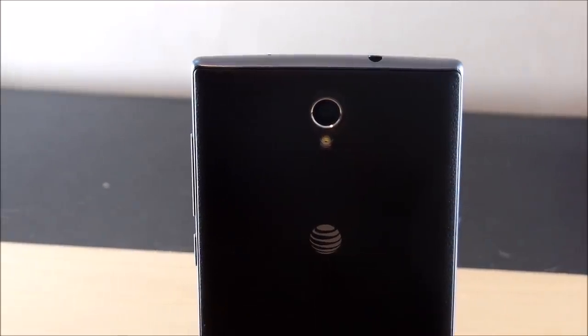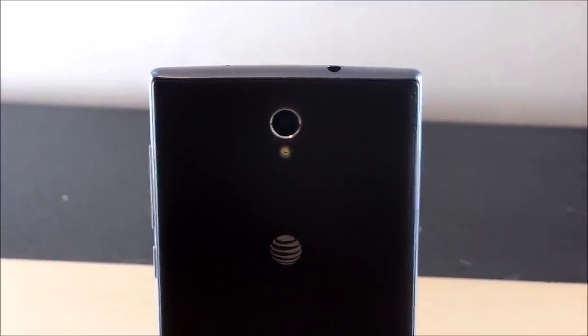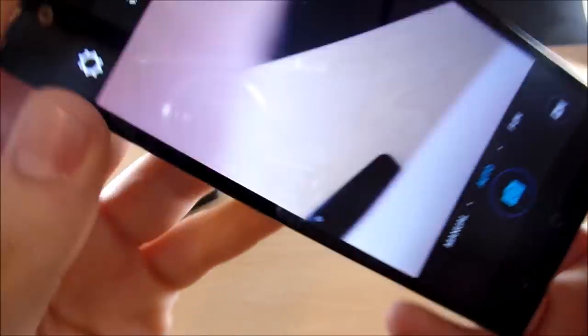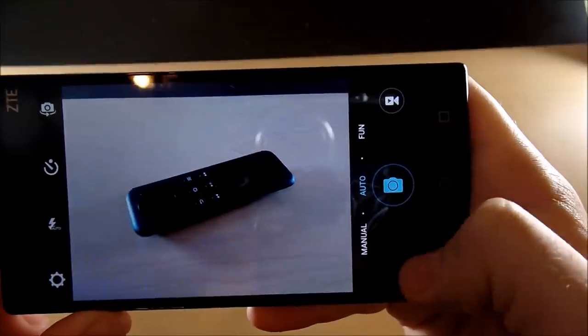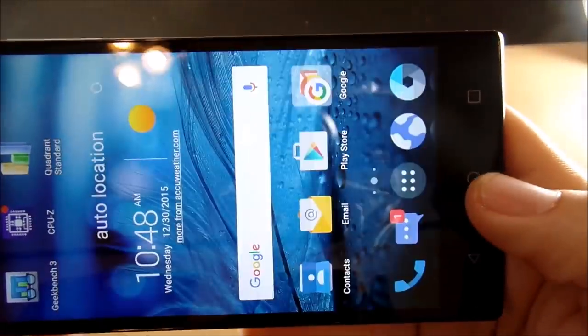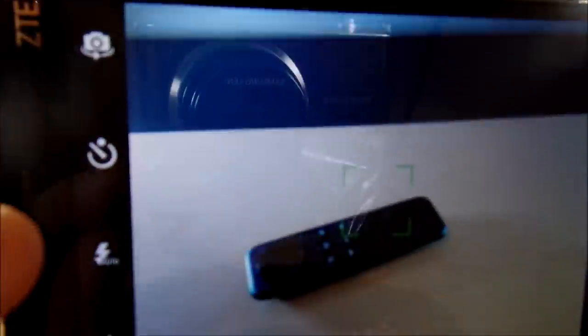The ZTE has an 8 megapixel camera capable of 720p HD recording, with a flash on the back as well. Going into the camera software, it's a very nice camera with some extra features and it fires off pictures pretty quickly. We're going to snap a shot and show a little bit of the quality, with camera samples and video samples included later in the review. We have a front-facing camera as well, with extra features.